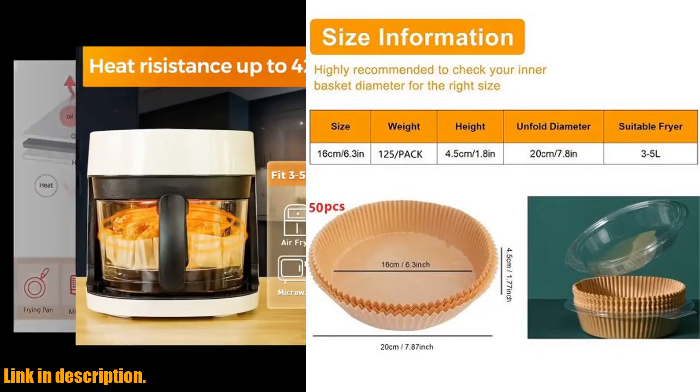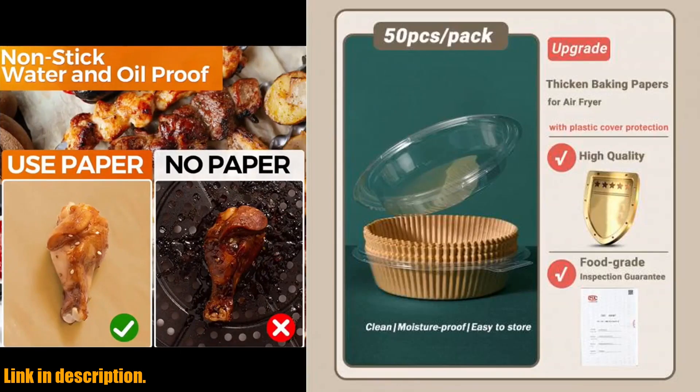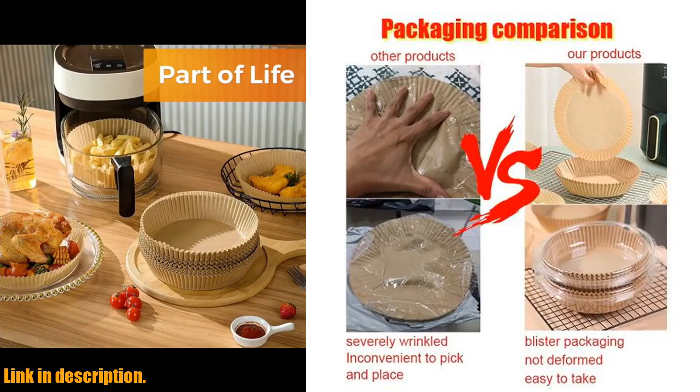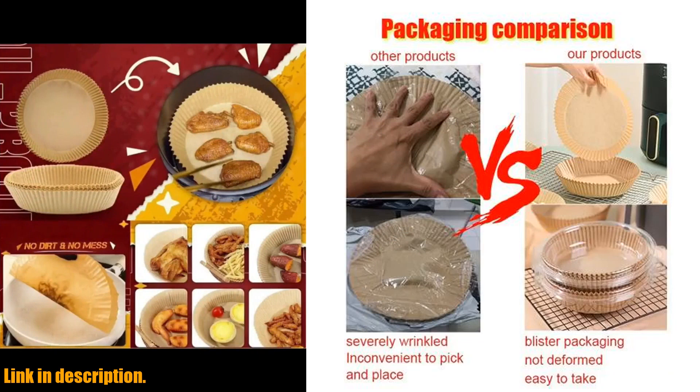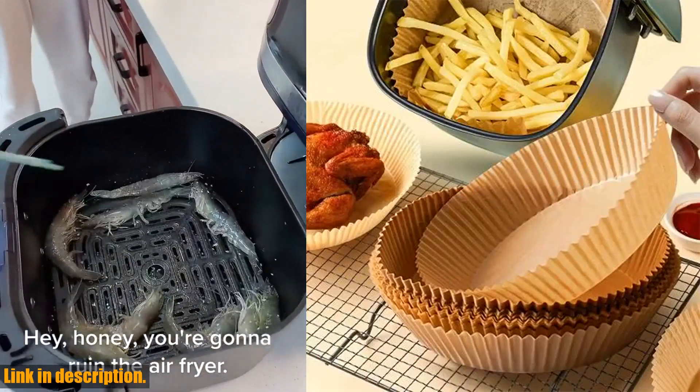Say goodbye to scrubbing and soaking, and hello to hassle-free cooking. If you're ready to take your cooking game to the next level, be sure to check out the link in the description to get your hands on these amazing air fryer liners. Trust me, you won't regret it. Happy cooking, and I'll see you in the next video.